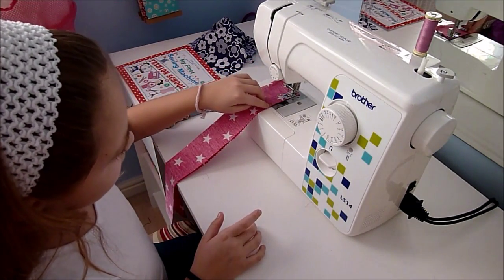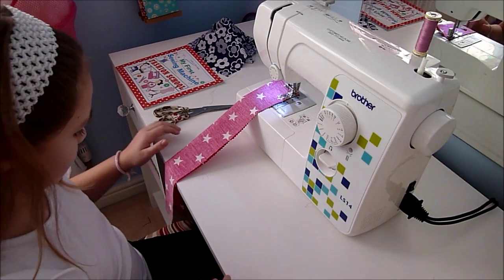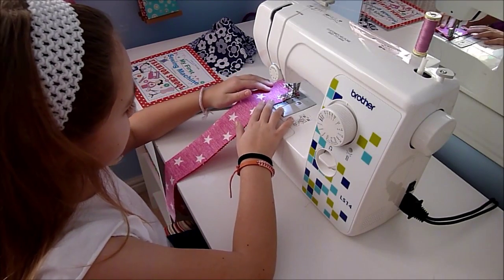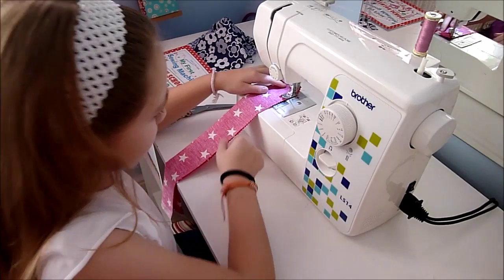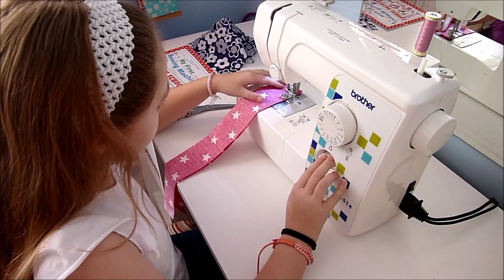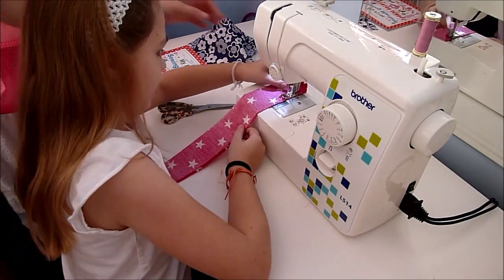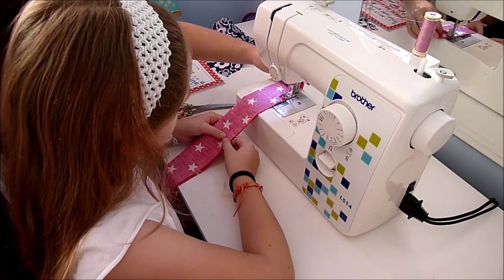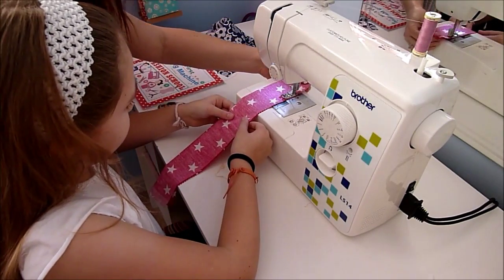We want it to be as close as possible to the ends but not too close. We're going to switch it on so the light comes on. We're going to do a lock stitch as well, so we're going to start. And then just do a little lock stitch. It looks like it's getting caught here — it's just a bit of the fraying fabric. So we're going to straighten it up again. It all looks good, keep going.